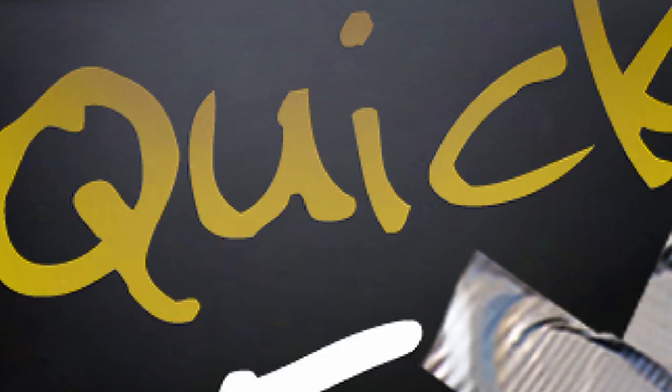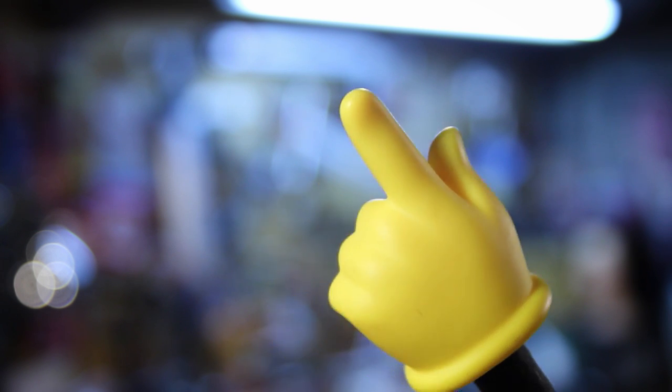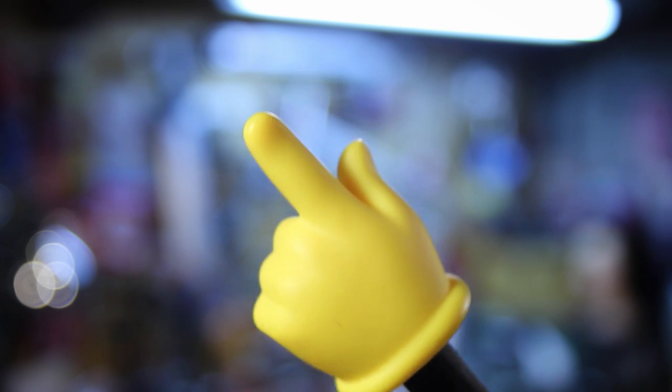Hey, thanks again for watching. Be sure to subscribe for more film tutorials, tricks and tips. QuickFX — go make something! Quick effects: fast, fun filmmaking effects, props, DIY stuff and everything else. There are some other tutorials in case you might have missed them — check them out.